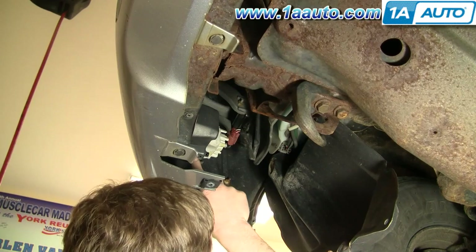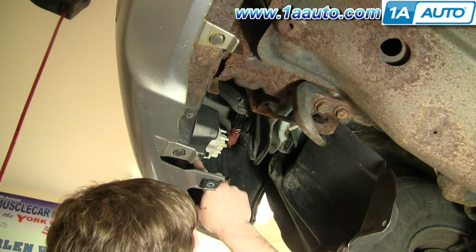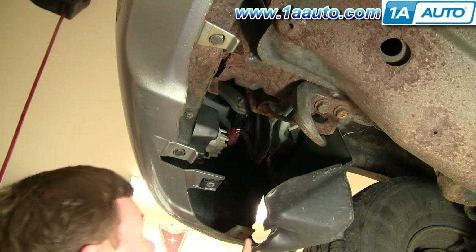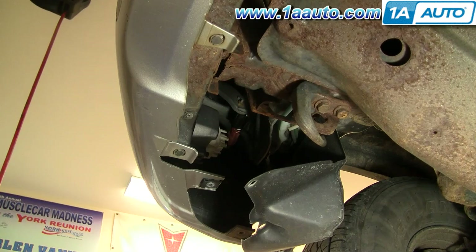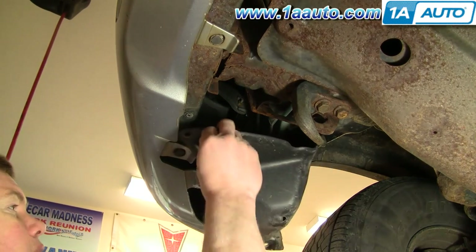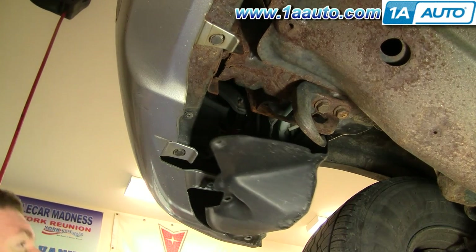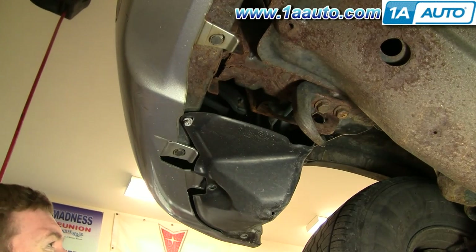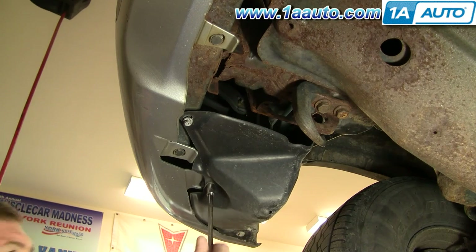If you did want to aim it better, you can just get a little screwdriver in here — turning it one way aims it down, the other way aims it up. But usually if you set it preliminary, it's going to be pretty good. Make sure you pull this over and it all goes back up correctly, then start your bolts in by hand first and then tighten them up nice and firm with a 10-millimeter socket and ratchet.